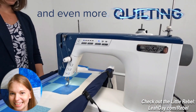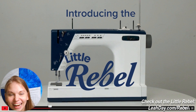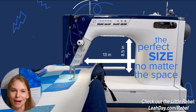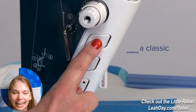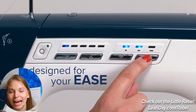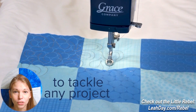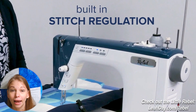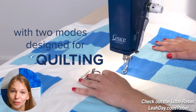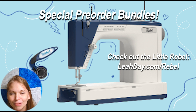That is it for our little teaser trailer. I hope you enjoyed following along and speculating a little bit about all the goodies coming with it. We know some things: 13 inch harp space, eight and a half inches in height, all those good things. I think this is going to be a terrific machine if you're wanting to do piecing, heavy duty sewing, and especially if you're wanting to do frame quilting — this machine has been designed to work on a frame really well.